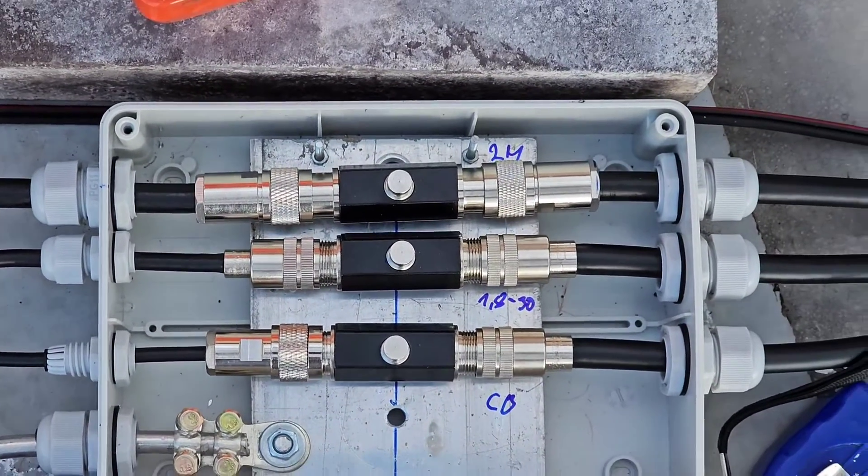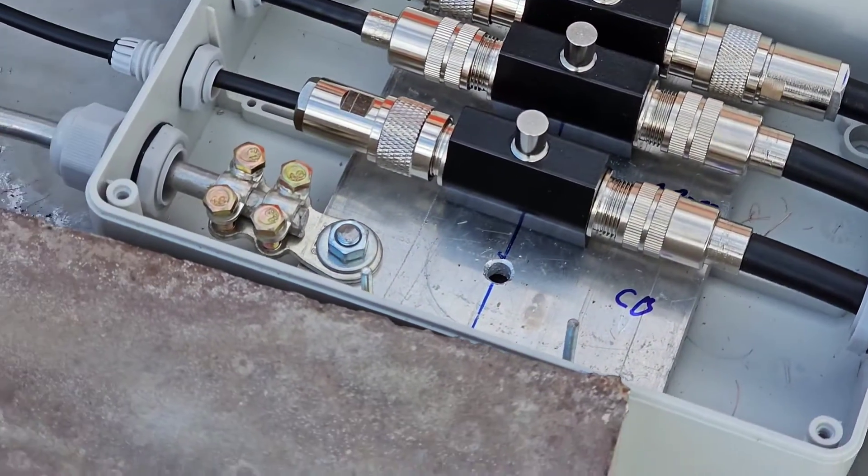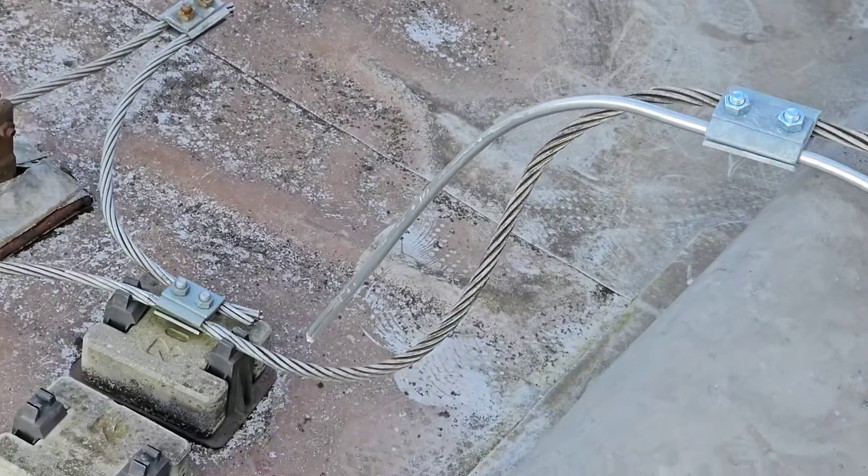All three coaxial feed lines are protected and connected by these three lightning arrestors, connected together to the same ground. The box is also grounded to the common ground of the whole building.